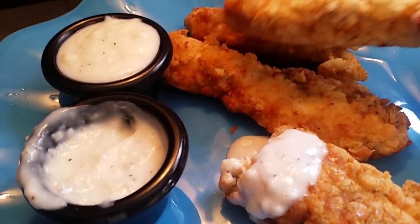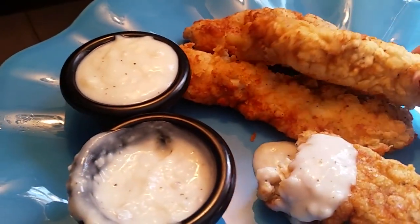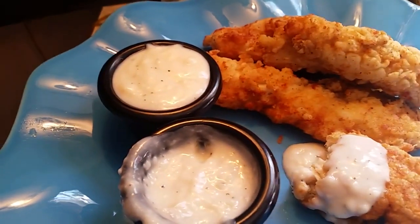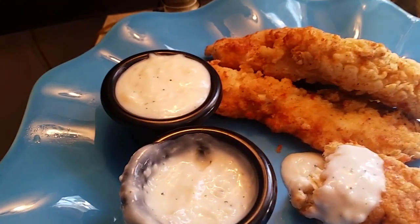Look at those chicken strips — those chicken strips are just perfect, y'all. Perfect. Look at that, we're dipping. Have a great time with your family — this is enough. What you need to eat with this is just some Kool-Aid — get some strawberry or cherry Kool-Aid and that's all you need.